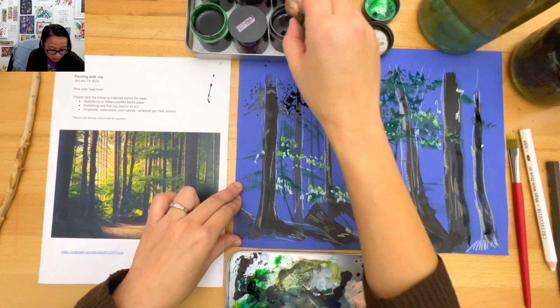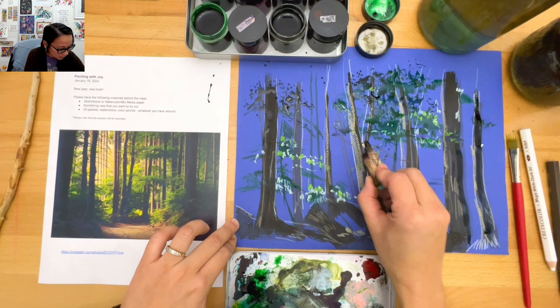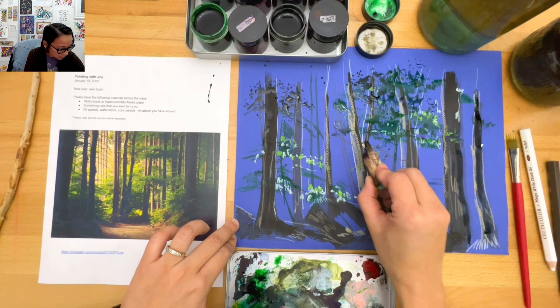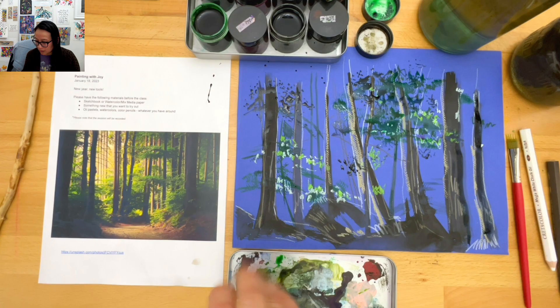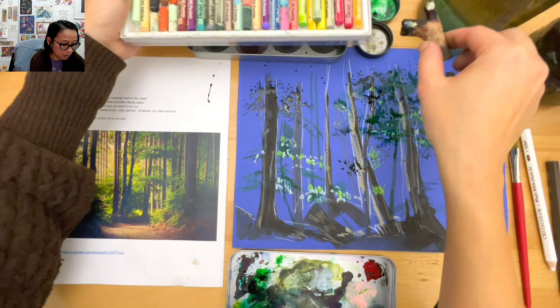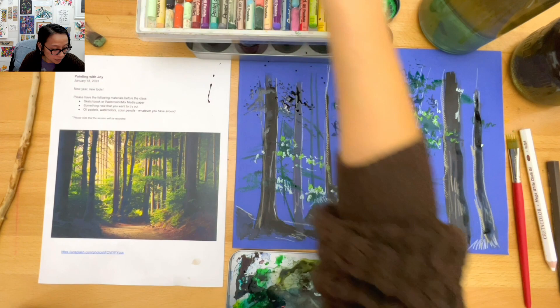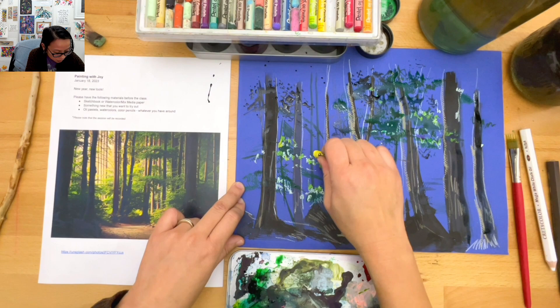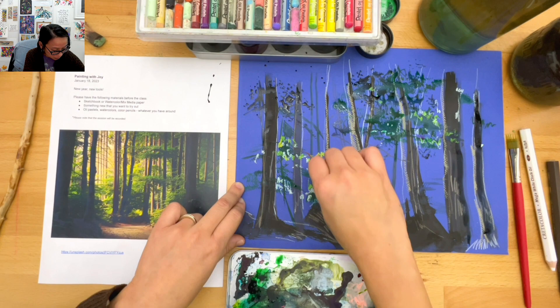I think I went a little crazy adding some of this stuff, but that's okay - you have to interpret it as your own. If you have oil pastel, it's really fun to see them play together with the watercolor and the different tools. I might add some yellow just because it's really bright in some spots. Then just defining some more of the branches.